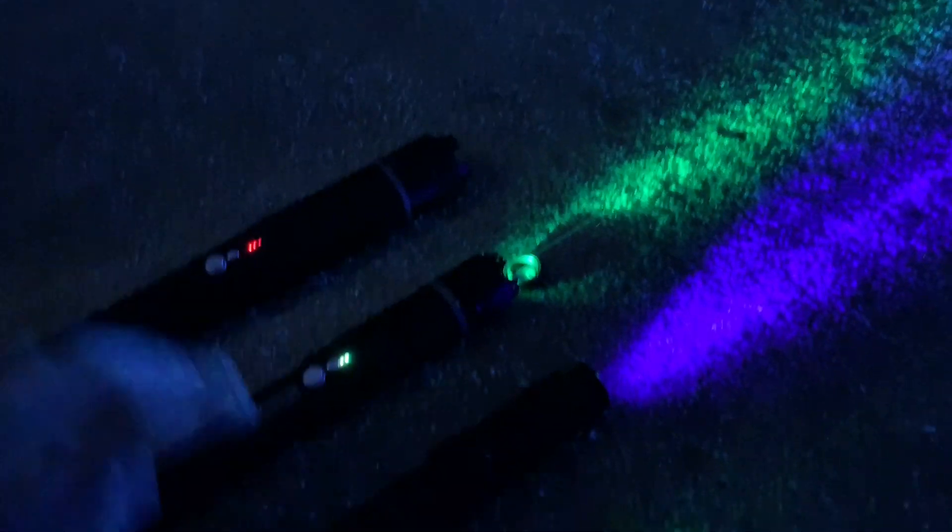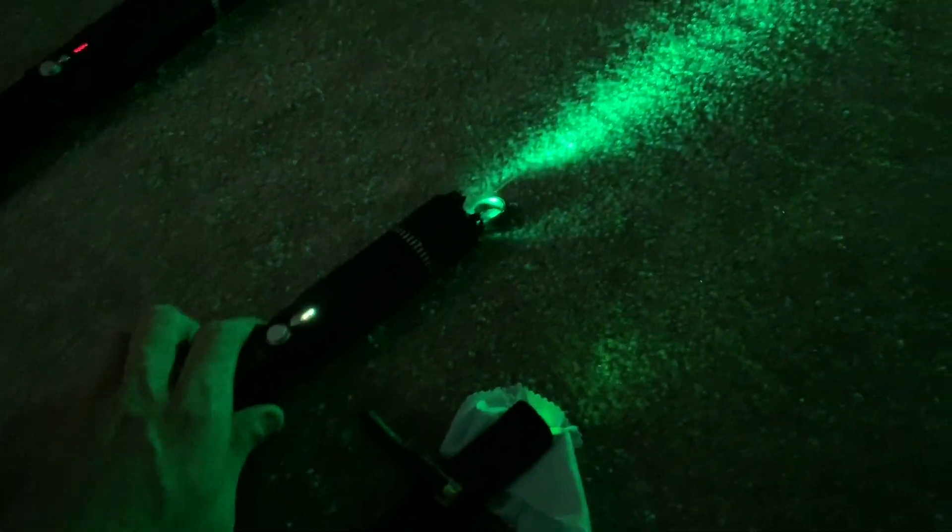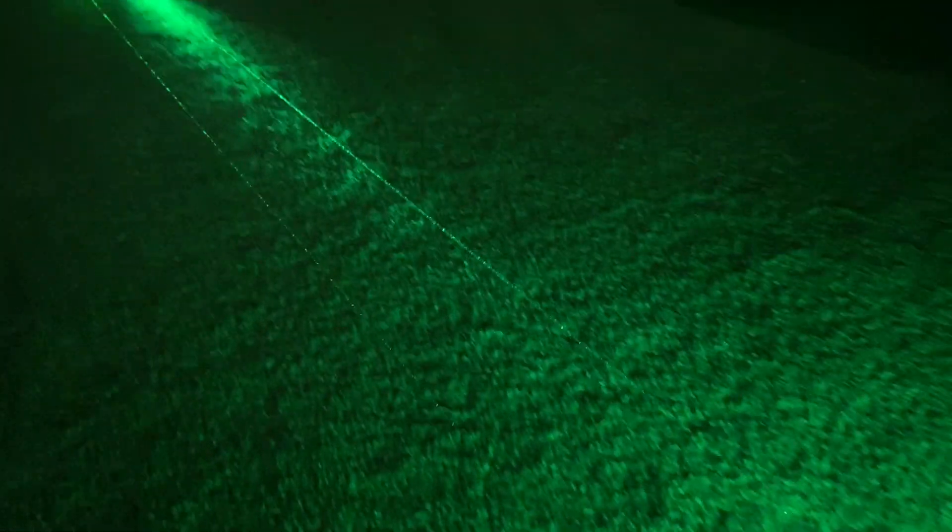Now I'll shut off the 465 and the Sage 3 watt 445, and we'll do a direct comparison of the 520 nanometer to the 532 nanometer. You can see a little bit of a color difference there — the 520 is indeed a mint green. But for those of you considering a green laser and worried it won't be green enough, I assure you that 520 nanometer is a very green green, and to the naked eye it's not too distinguishable from 532. Cameras seem to pick up the difference a little better than the naked eye can.